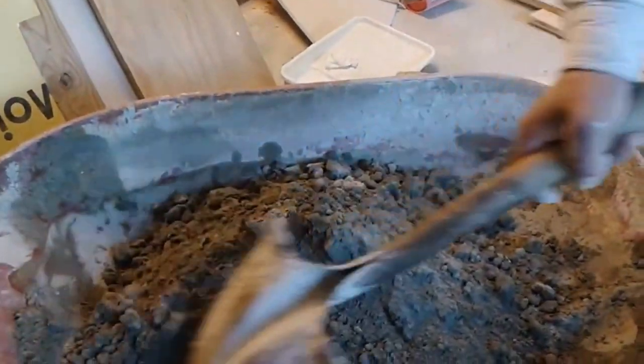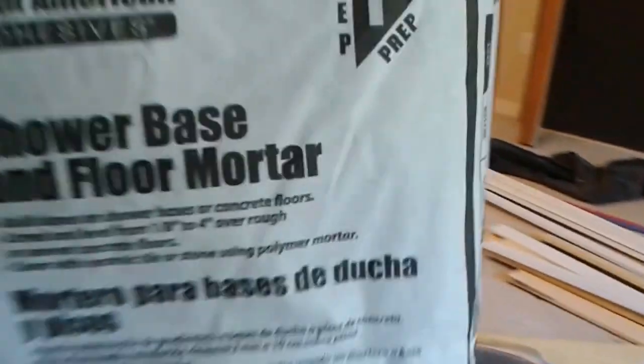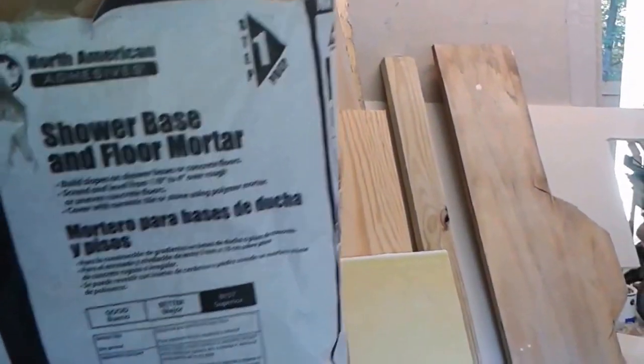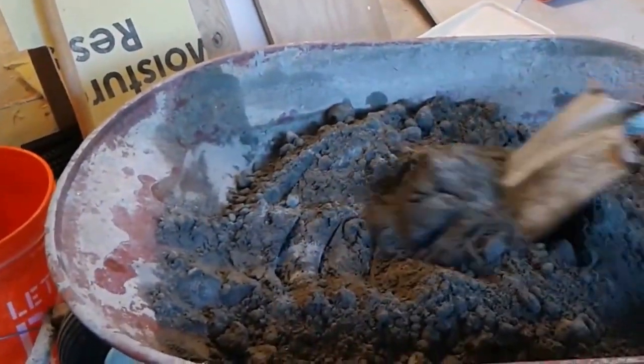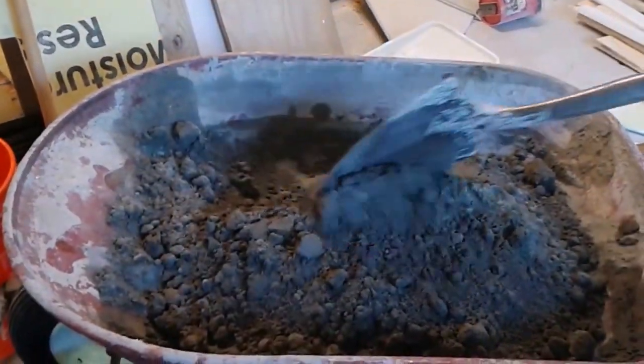We are mixing the Mapei 4-to-1 top mixing compound for the pre-slope. We are mixing one bag at a time — each bag has a maximum water amount of 2.84 litres. We already put in 2.3 litres and we are going to add the rest now.